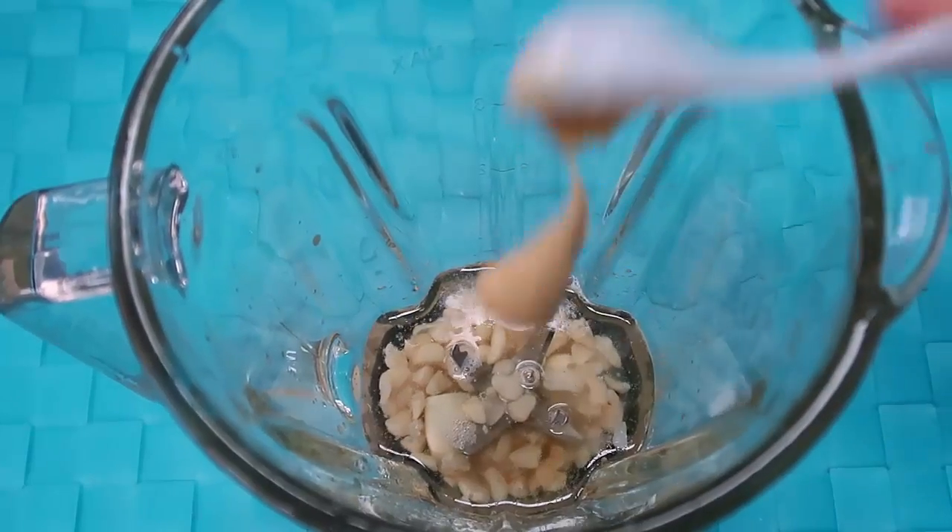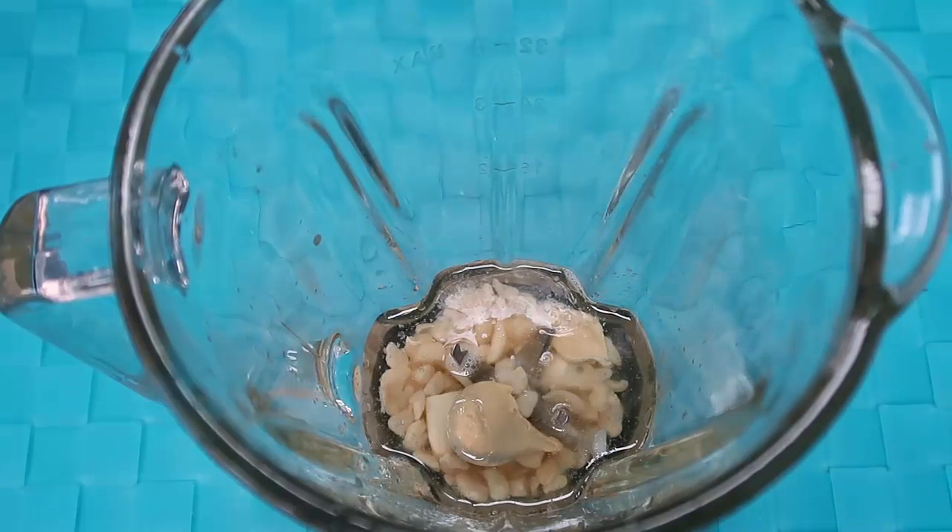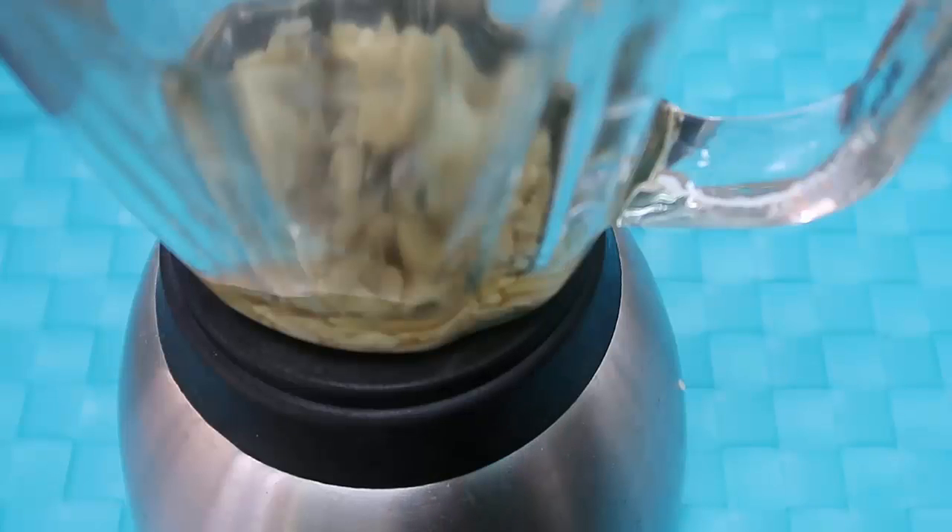Lastly I'm going to add a teaspoon of mustard for some more flavor — get in there. Then all we're going to do is pop this on to blend and we will have our smooth and creamy dressing. There you go, the blender's all hooked up and now let's blend our dressing.